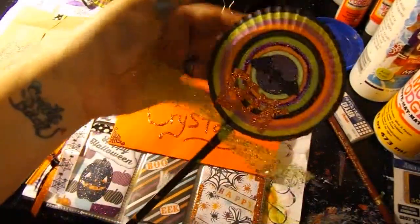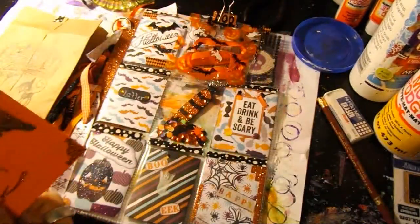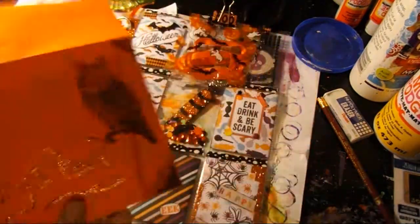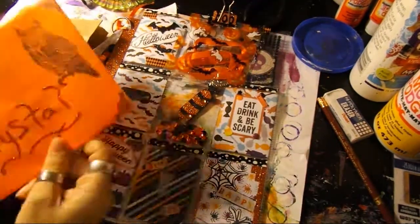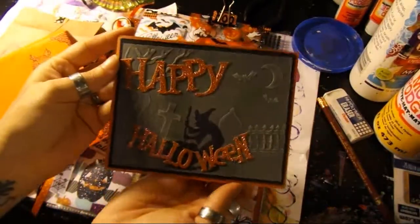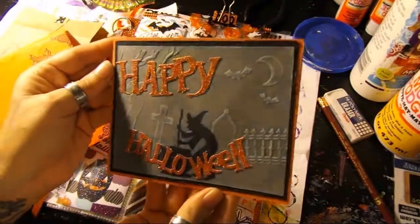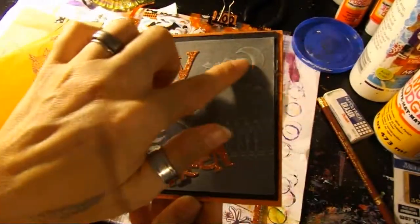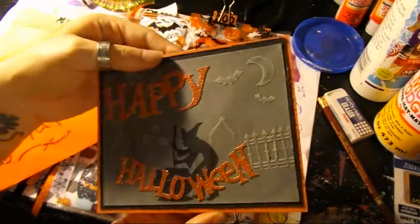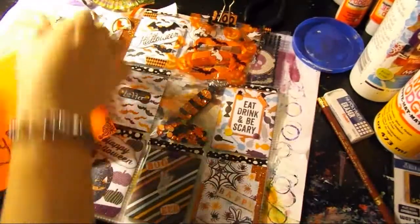She did do a card for me — look at the stamp she's got. Eventually I will have all of those. Here I'll show you the card she made. It's raised and embossed — too cute.